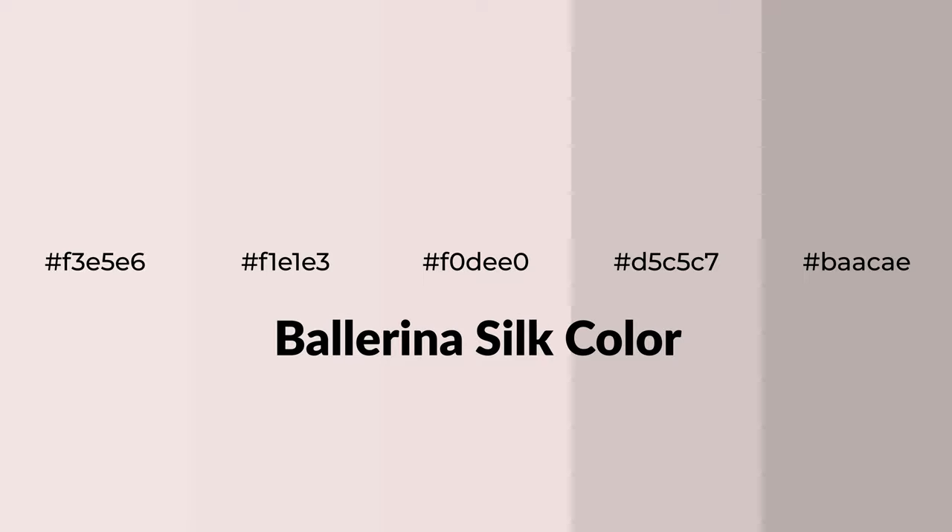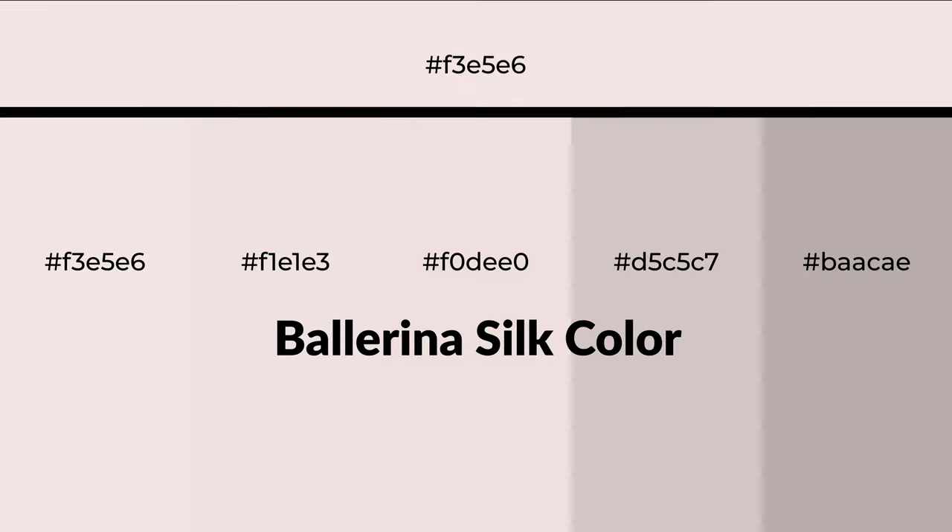Warm shades of ballerina silk color with a red hue for your next project. To generate tints of a color, we add white to the color. Tints create light and exquisite emotions.